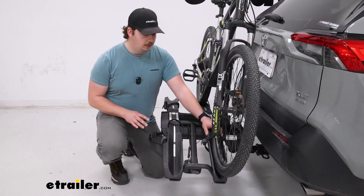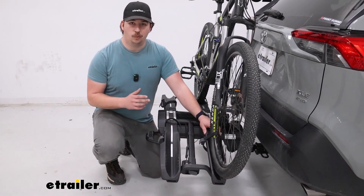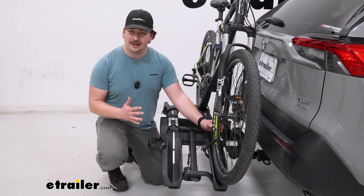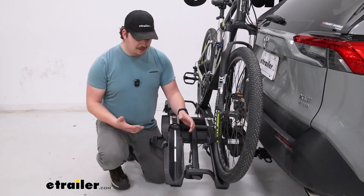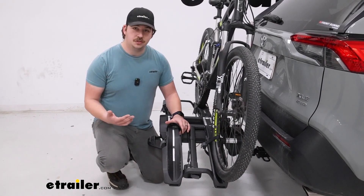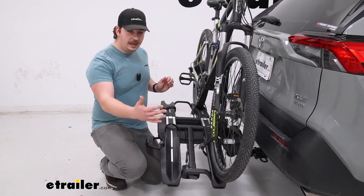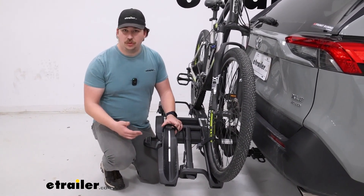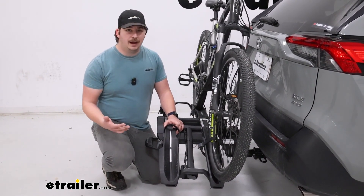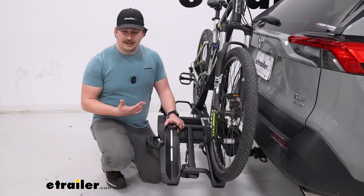A few other specs to know: this can support a maximum tire width of three and three-sixteenths of an inch — not great for fat tire bikes, and the trays are a bit more narrow too, but that's what it can handle. For maximum wheelbase, it can go up to 53 and one-eighth of an inch, so pretty good on that front. Just keep it in mind as you're checking your own bikes to see if they'd fit.